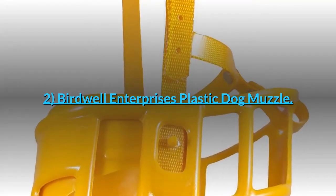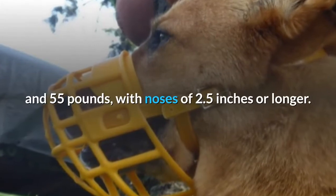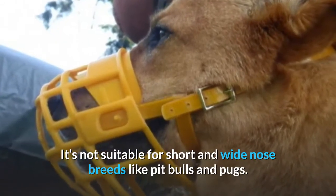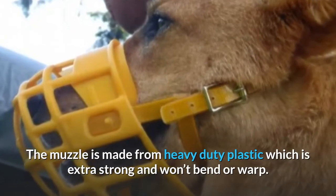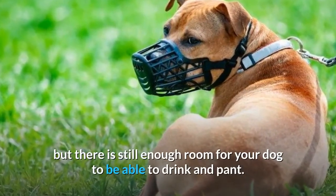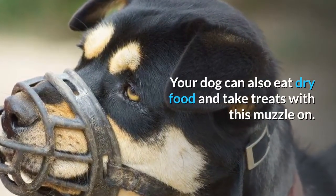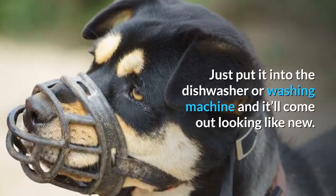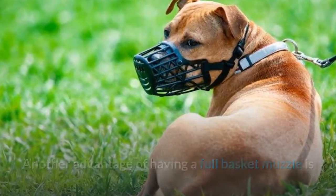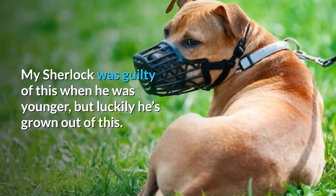2. Birdwell Enterprises Plastic Dog Muzzle. This bright yellow muzzle will fit dogs who weigh between 35 and 55 pounds with noses of 2.5 inches or longer. It's not suitable for short and wide nose breeds like pit bulls and pugs. The muzzle is made from heavy duty plastic which is extra strong and won't bend or warp. It helps to prevent your dog from biting, but there is still enough room for your dog to drink and pant. Your dog can also eat dry food and take treats with this muzzle on. It's really easy to clean — just put it into the dishwasher or washing machine and it'll come out looking like new. Another advantage of having a full basket muzzle is that it stops self-chewing, which some dogs are prone to do. My Sherlock was guilty of this when he was younger, but luckily he's grown out of this.